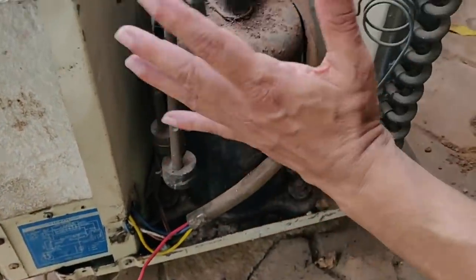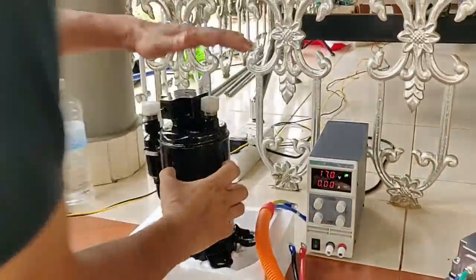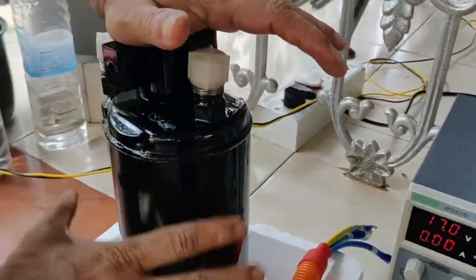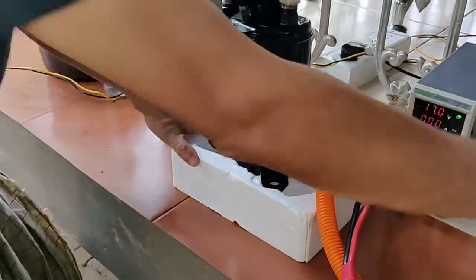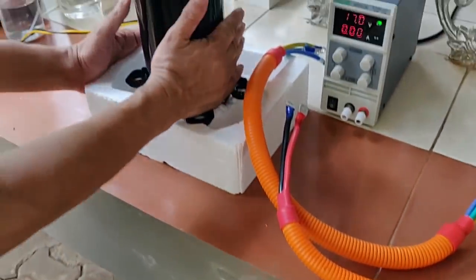It is a BLDC compressor — an electric battery motor.